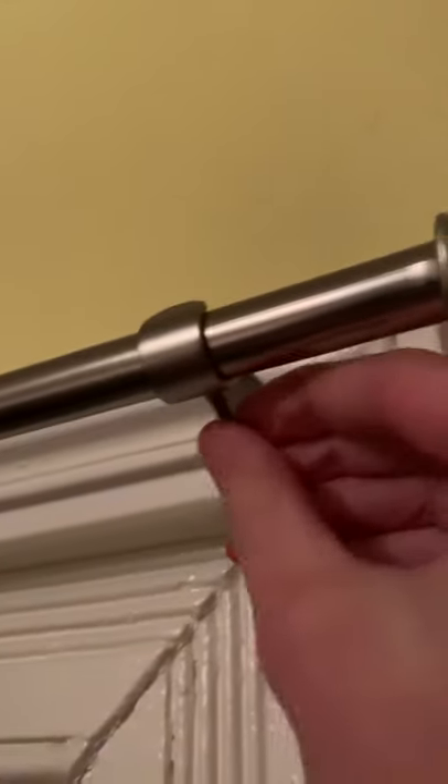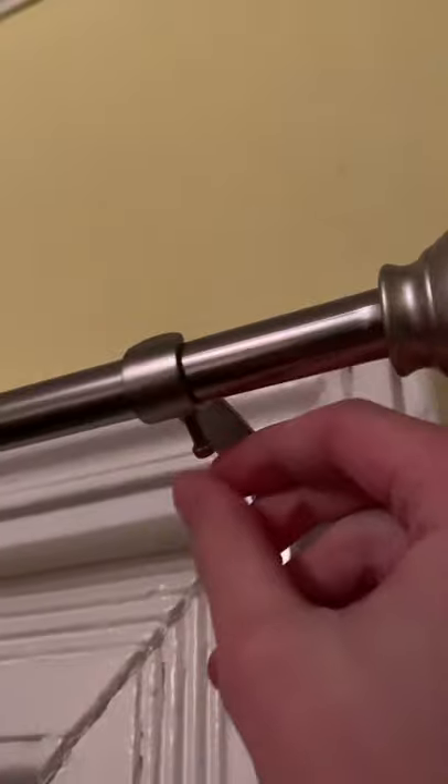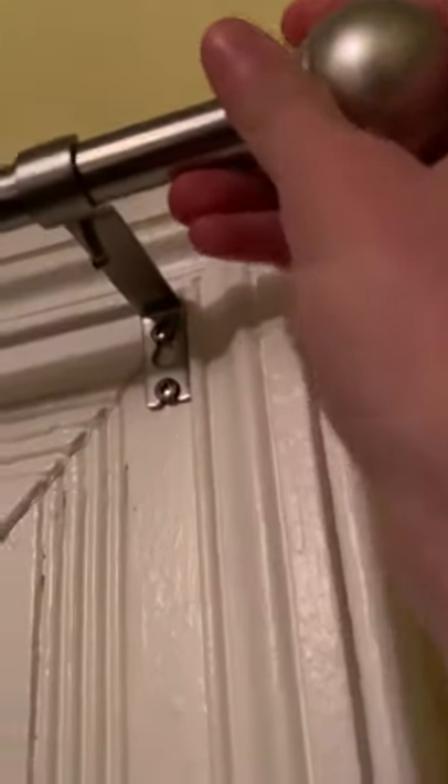As you can see, it's kind of wiggly, and you don't want that because then the curtain rod can come off, and that won't be good.